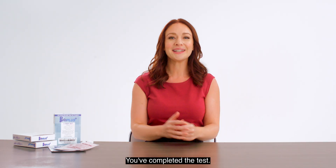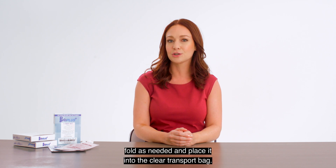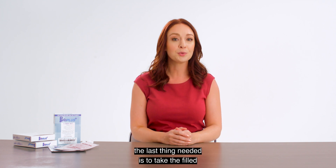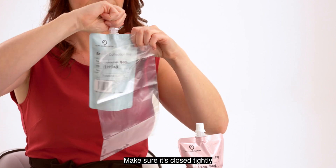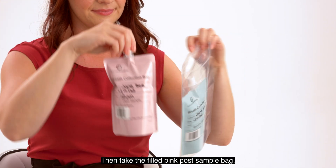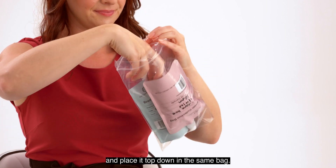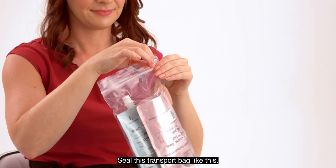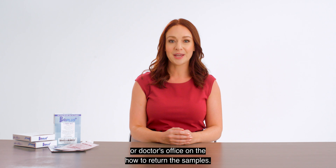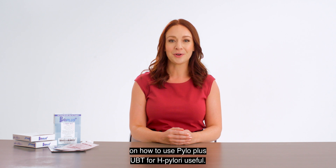You've completed the test. If you have or were given a requisition form, fold as needed and place it top-up into the clear transport bag. Whether you have the requisition form or not, take the filled blue baseline sample bag, make sure it's closed tightly, and place it top-up into the clear transport bag. Then take the filled pink post-sample bag, make sure it's closed tightly, and place it top-down in the same bag. Seal this transport bag. Follow the steps provided from the lab or doctor's office on how to return the samples. We hope you found this video on how to use Pylo Plus UBT for H. Pylori useful. Thanks for watching!